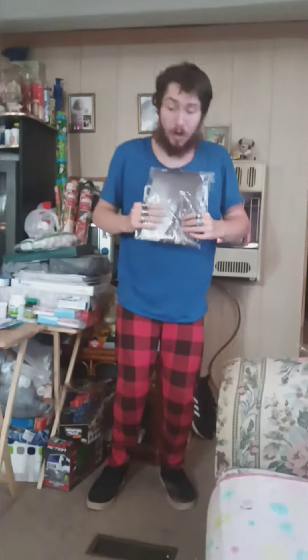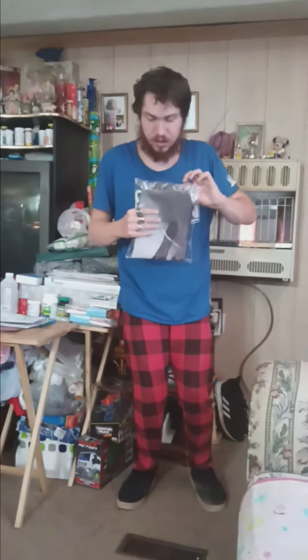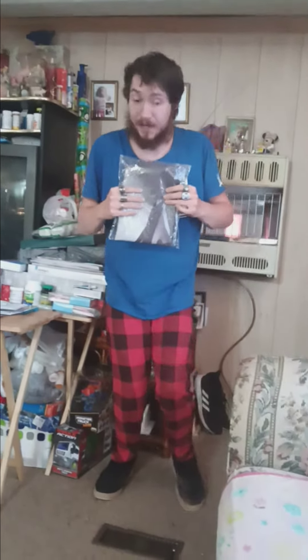Hey guys, it's James with 4th Wall Reviews. I'm bringing you another flag review unboxing. I've been meaning to get back to flag reviews, and like I said in the Second Amendment flag video, we'll try to do some of these outside. Now it's going to have to be inside because of the wind.